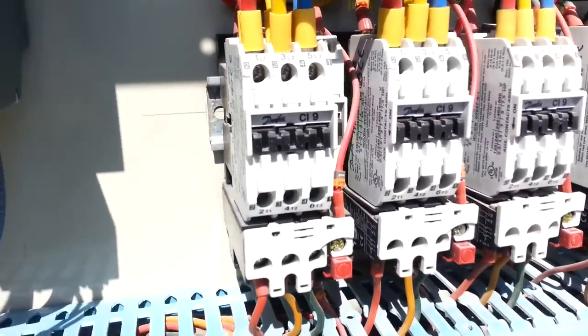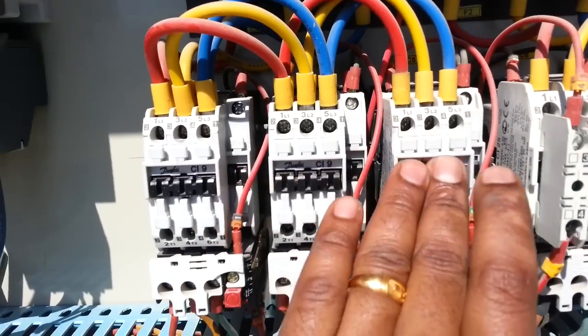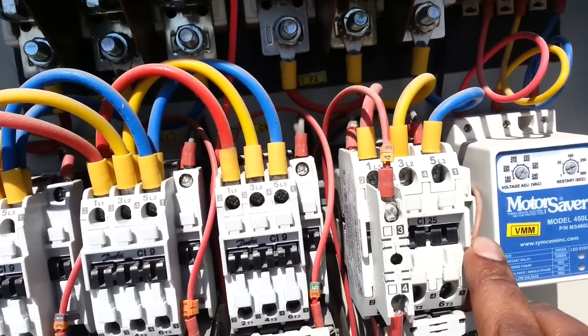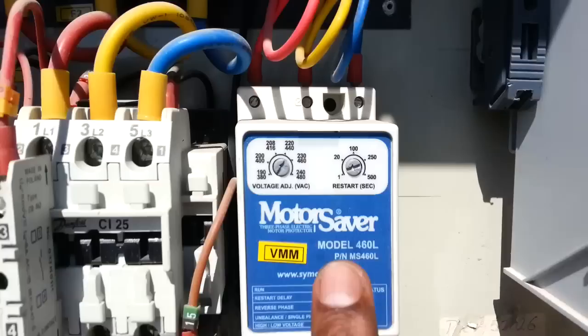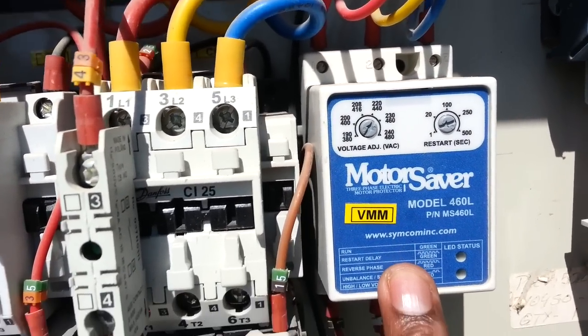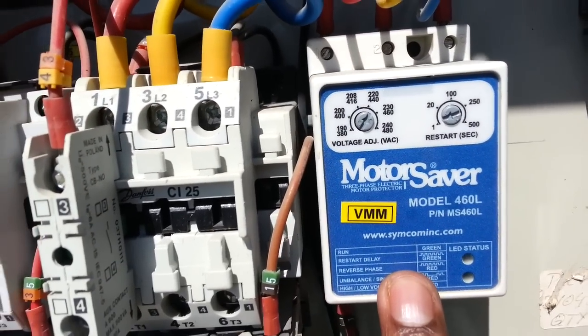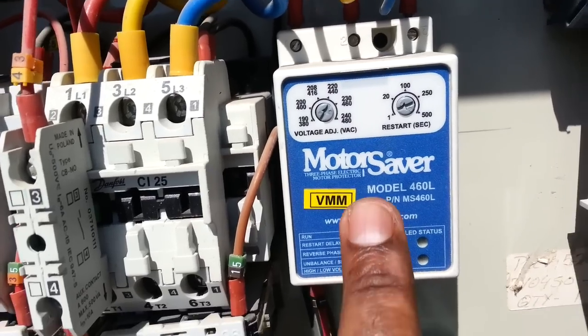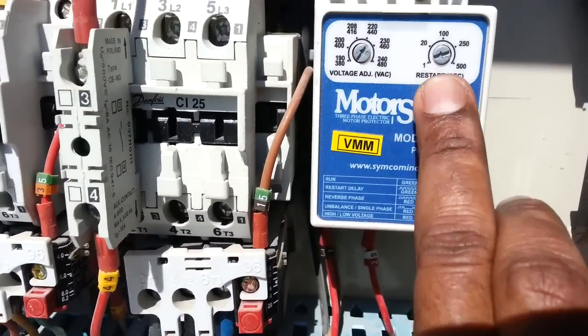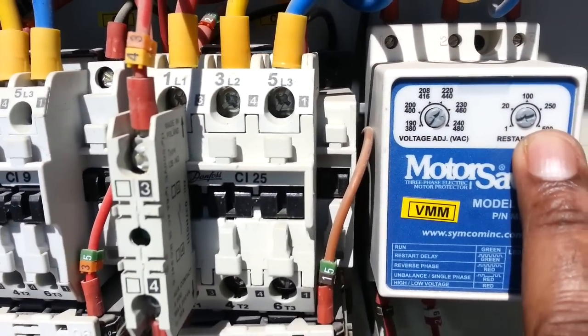There are overloads here — both overloads. And here there is a contactor for the fan motor. This one is for the evaporator motor. This is the motor protection module, also called the motor saver. With the motor saver we can adjust the voltage here, and also adjust the time delay for the start.